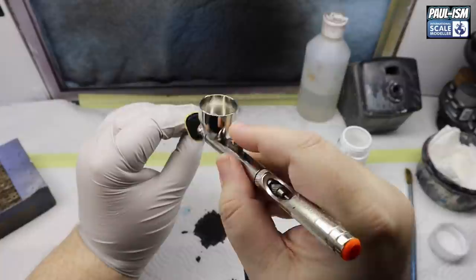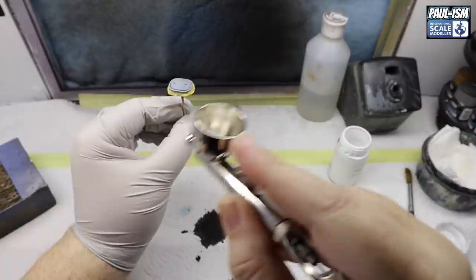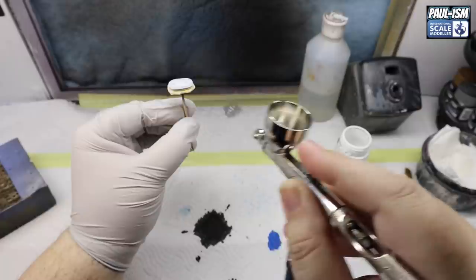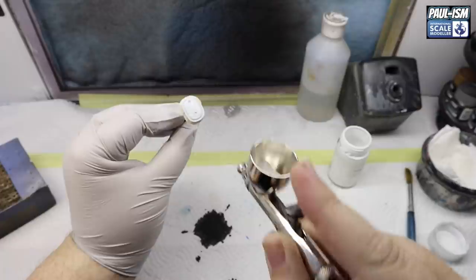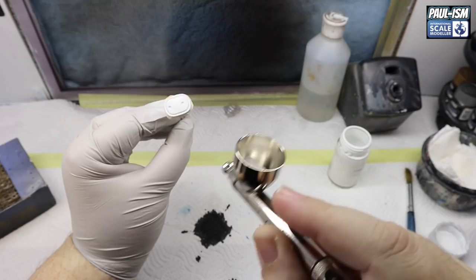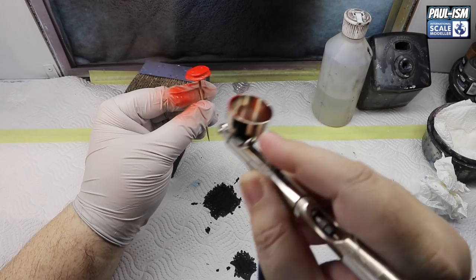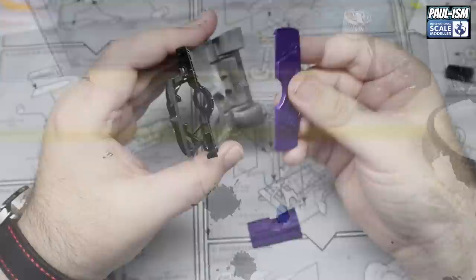I made a bit of a mistake on the air cleaner - it calls for black, but looking online most of these cars come with an orange one. We've got just a tiny bit of that orange paint left, so we're giving it a very quick prime in Tamiya white primer - just one coat, since it's already primed, we just need to change it to white to get the orange color down. Just a quick light mist, leave it to dry for an hour or two, then come back with the last dregs of orange. We literally ran out just as we finished painting it orange - glad I changed the color, it definitely looks better.